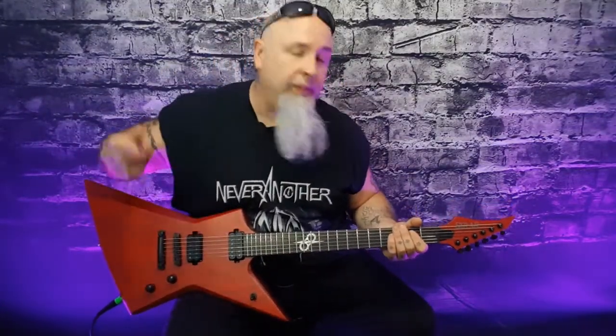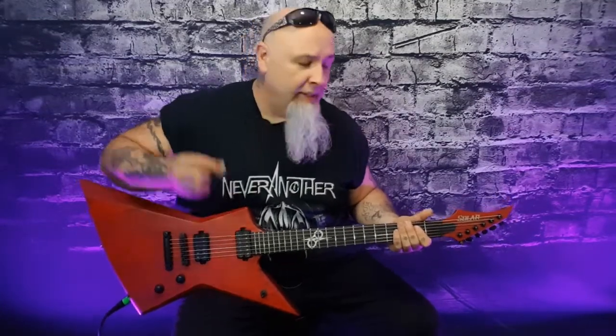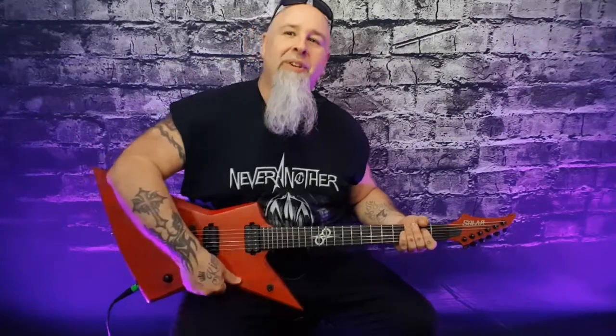Seriously guys, if you're considering buying a Solar guitar, highly recommended. Their customer service has been really great. I should note I did not receive this from Solar, but I have been in contact with them the last couple of months talking about their purchasing process. I actually found this one locally in Vancouver — I was blown away when I saw it and grabbed it immediately. I even made a little trip vlog about going to get it. Just an amazing guitar.